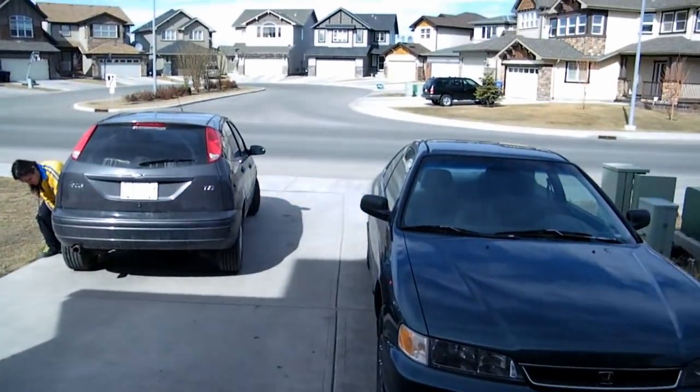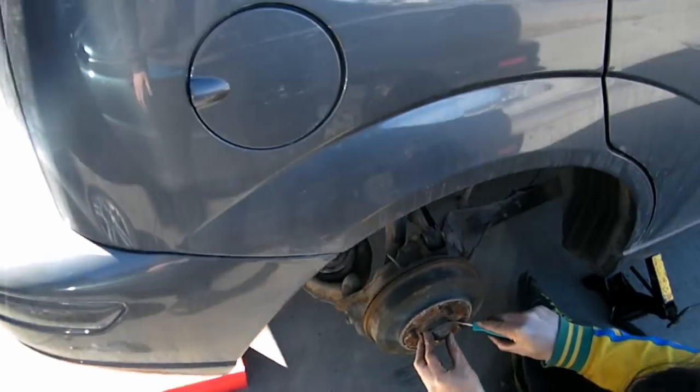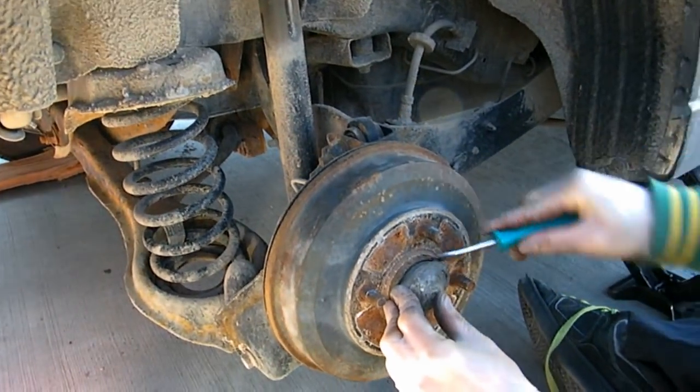Hi, I'm CrazyBiker, and I'm going to show you how to change the drum brakes on a Ford Focus 2005 ZX5. Let's get started. First, jack up the car and remove the wheel. You've got the car jacked off the ground and the wheel off.